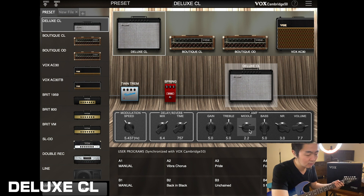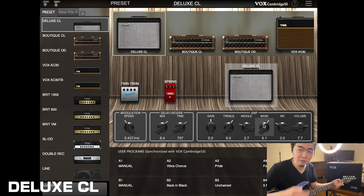I'm cutting the midrange a little bit, boosting the bass and treble, and you get this more scooped American sound — and a sparkly top.